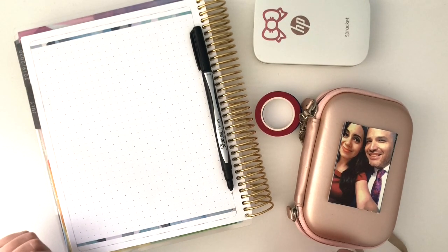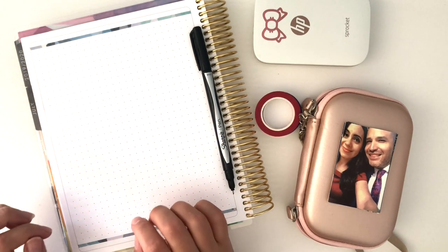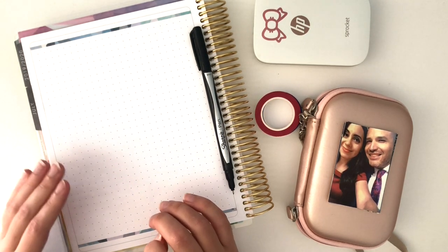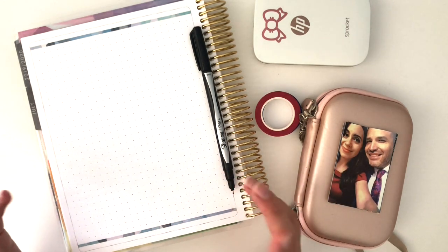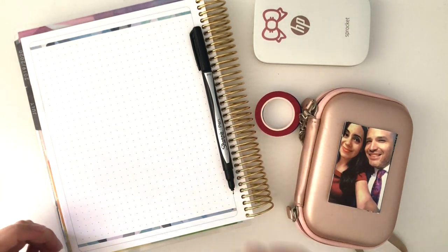Hello everyone and welcome back to my channel. This video is going to be my July memory planning video. I decided to do this as a standalone video because the month wasn't quite over yet when I started planning my August monthly and I wasn't ready to do my memory planning. I'm not sure if I'll combine those two videos or continue to do them separately, but at least for this month I decided to do them separately.